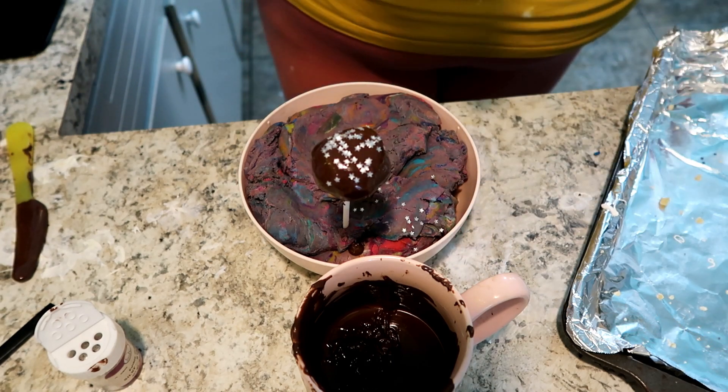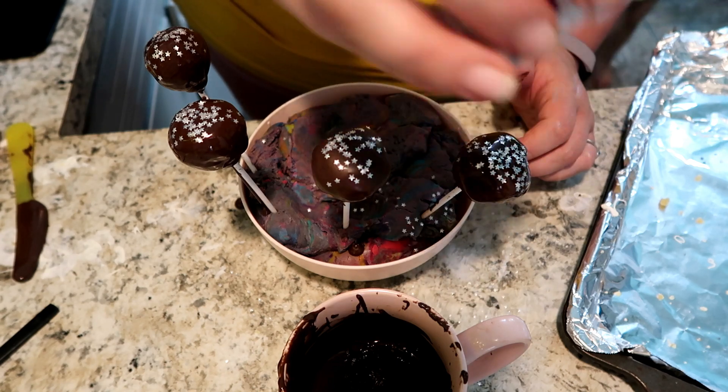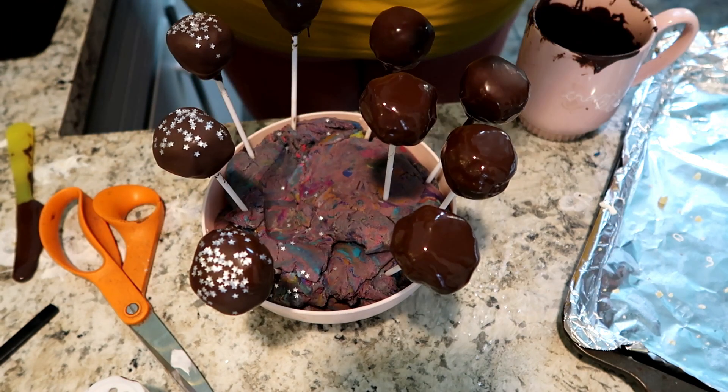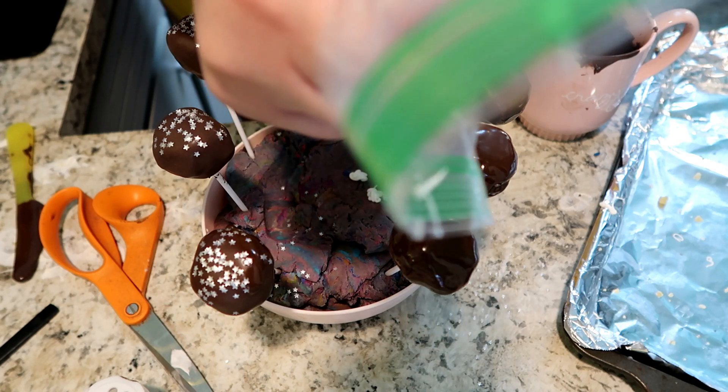I've got these really adorable edible stars I bought for a birthday cake about a year ago, so I just had those in the cupboard and thought they'd look super cool. For the rest of them I did sort of an inverse of the earlier ones — a white chocolate drizzle on top of the chocolate-coated pops.